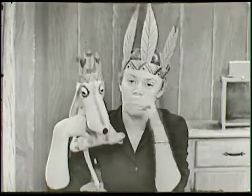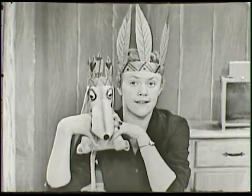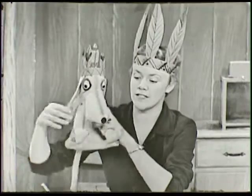Hi there. I have my Indian headdress on today, and the new town has his Indian headdress on too. You know what we're going to do today? We're going to make an Indian shirt.